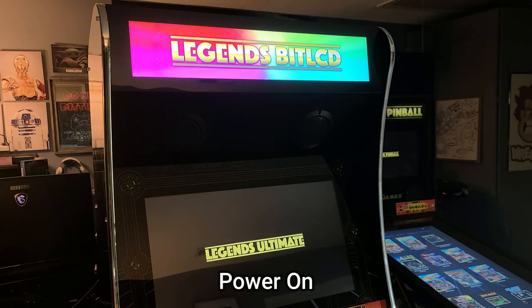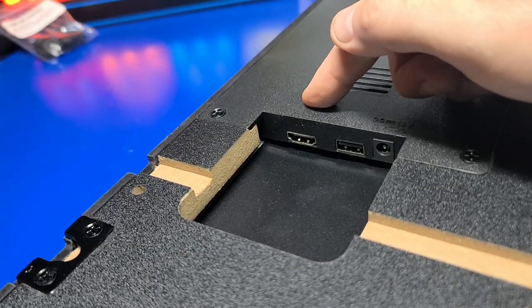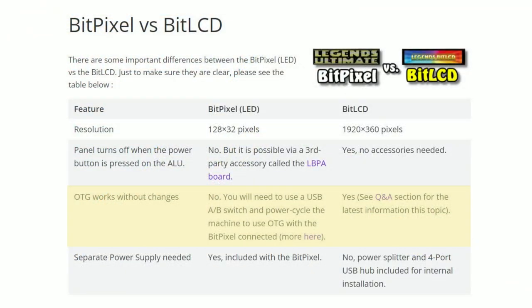Using OTG is kind of a mixed bag. On the Bit Pixel you need to unplug the USB cable and power cycle the machine to use OTG. With the Bit LCD you don't have to unplug it nor power cycle the device. Do note though that the HDMI port on the Bit LCD does not currently support Windows display monitor mode — this is expected to be supported in a future update. You can't connect a PC to the Bit LCD's HDMI port and expect to see anything yet — I did try it and didn't have any luck. Also, a separate power supply is no longer needed for the Bit LCD as it is for the Bit Pixel. All the power is supplied by the ALU power adapter, which makes for a much cleaner install.